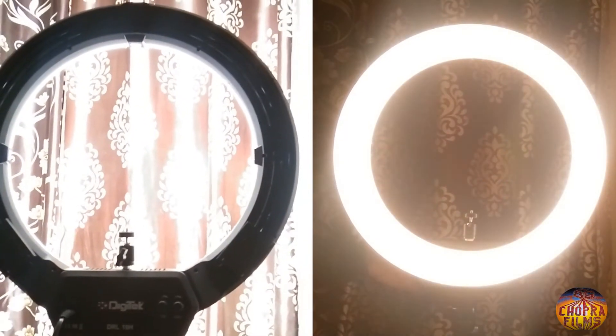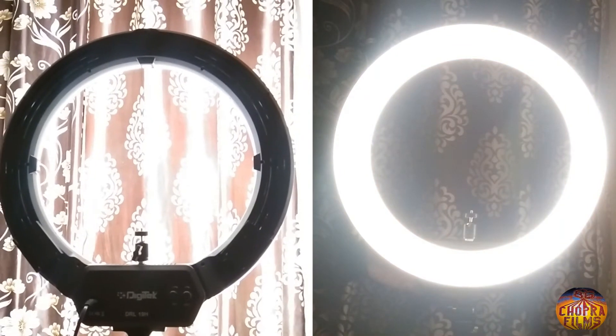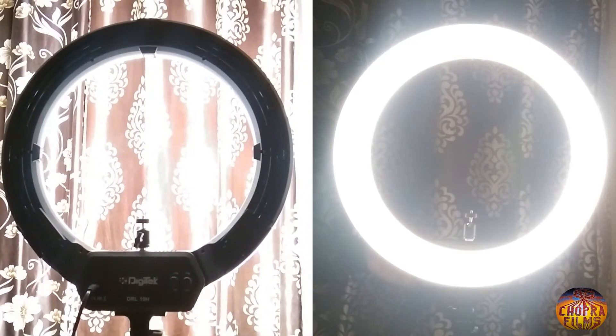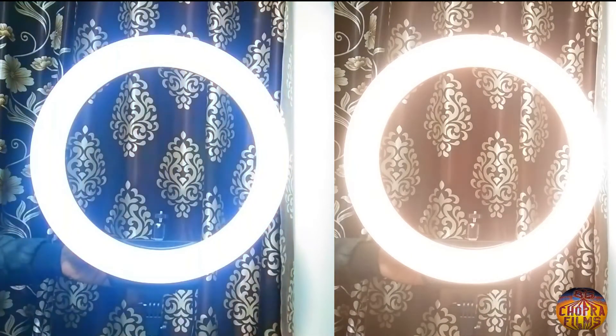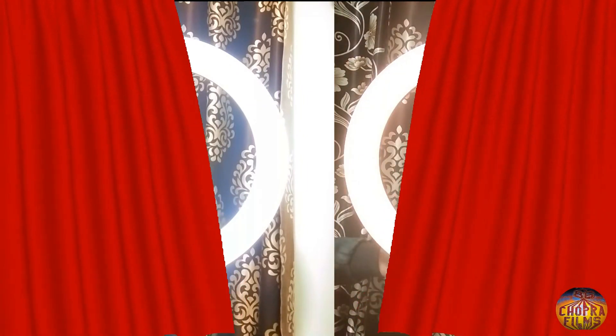You can use it for video shoots. One important thing we want to tell you is that it comes in two colors — one is white and one is sunset — you can see it on your screen. Thank you so much for watching this video, all brothers and dear friends. Thank you very much.